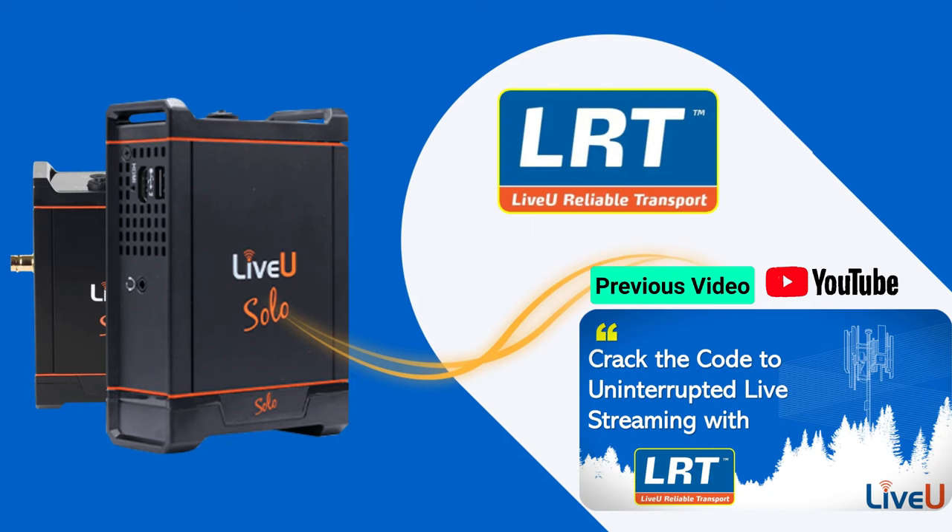If you are new to LRT, we recommend watching our previous video on LiveU LRT technology — the key to reliable and seamless live streaming — to understand the benefits and features of this powerful service.